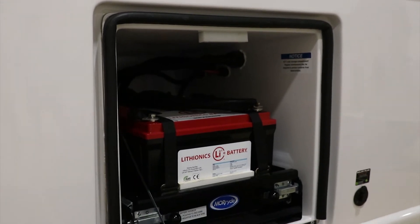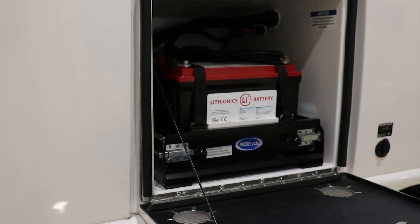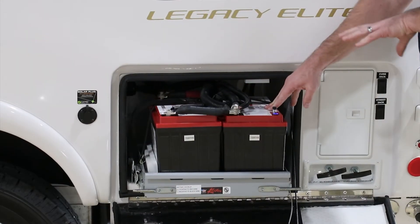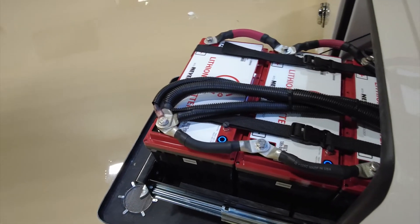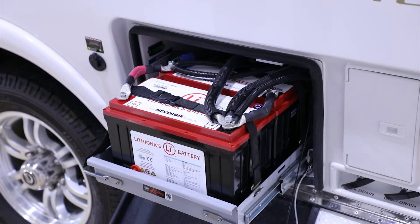Now we're going to take a look at the Lithionics 130 amp hour battery. It is an option to get two of those batteries in the Oliver Legacy Elite, and you can get actually three in the Oliver Legacy Elite 2. Now with this particular battery, it is similar to the larger 315.